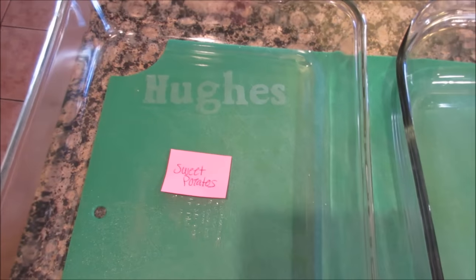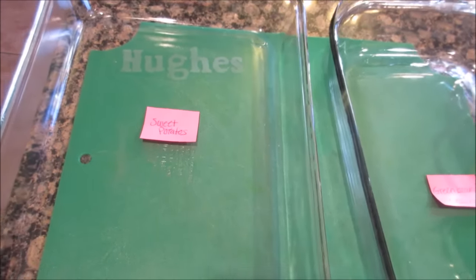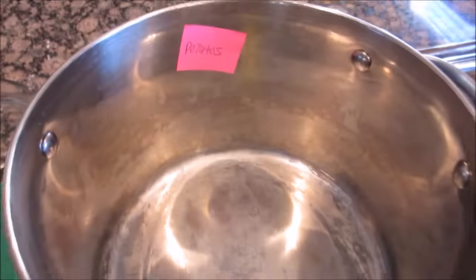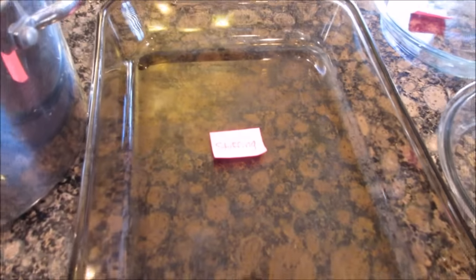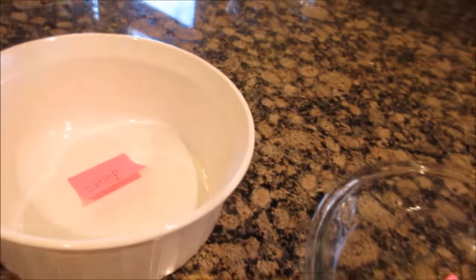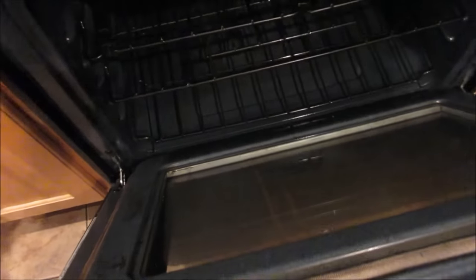Hey, welcome back to She's in Her Apron. It's the day before Thanksgiving. Here you see I started to label my pans so I know what I'm using. This one's for the sweet potatoes, this one's for the green bean casserole. I'm doing the mashed potatoes in this big pot, the stuffing in this big pan. Deviled eggs, two pumpkin pies, the shrimp dip, and I almost forgot my Jell-O bowl. My oven is preheating and it's all clean.